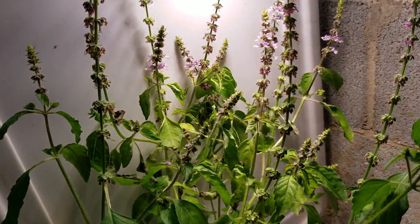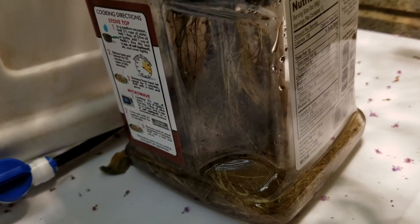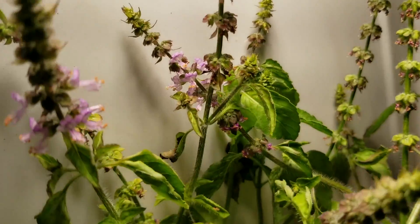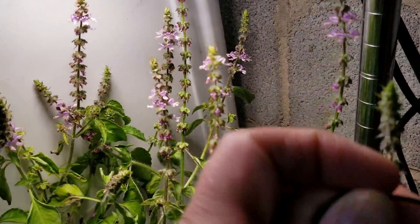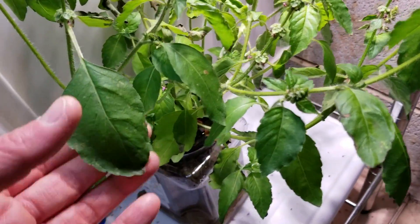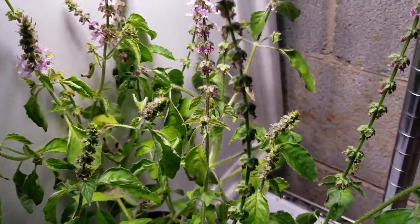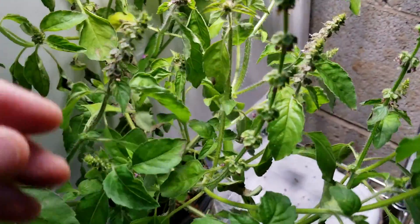Looking at the 30 watt one, the roots are kind of dark. Both of these have flowering going on — some really pretty pink flowers shooting up. I think this plant was a little smaller to begin with, but it looks okay. The leaves aren't quite as big as the one in the grow tent, but it wasn't started under this light either — it was just kind of transplanted. There's a little bit of leaf damage, probably from when it ran dry the other day.